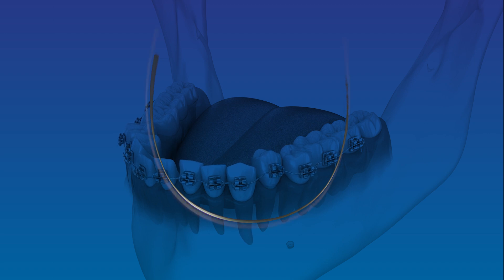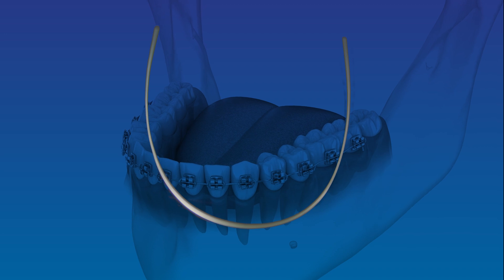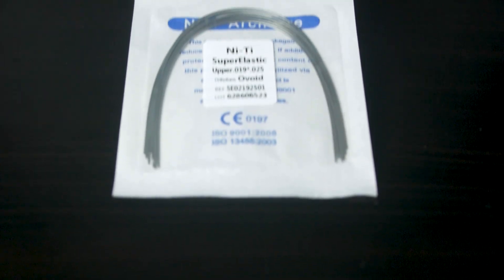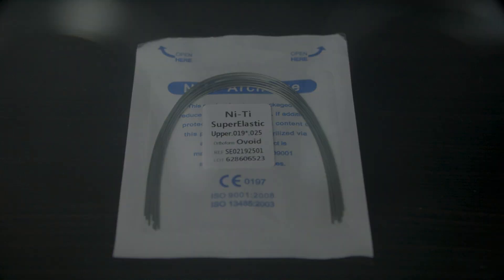As your teeth progress towards alignment, thicker wires with more rigidity are usually introduced to exert stronger forces and guide your teeth into their desired positions effectively. Braces wire sizes are categorized numerically, and each size represents a specific diameter or thickness of the wire. The most common sizes range from 0.014 inches to 0.025 inches, with variations available in between.